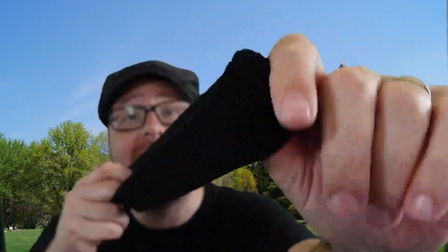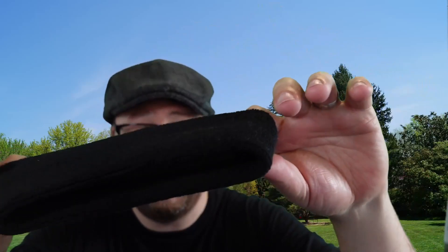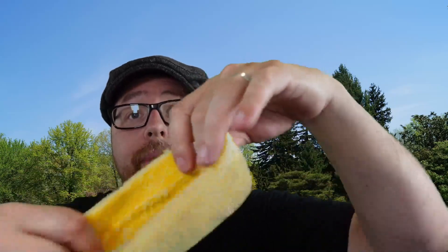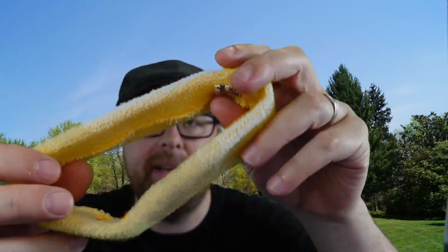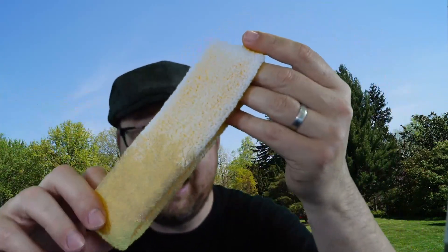These are nice and elastic, and they are also machine washable. They are 80% cotton, 12% spandex, and 8% nylon.